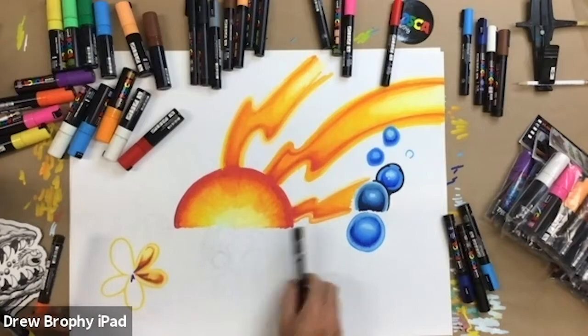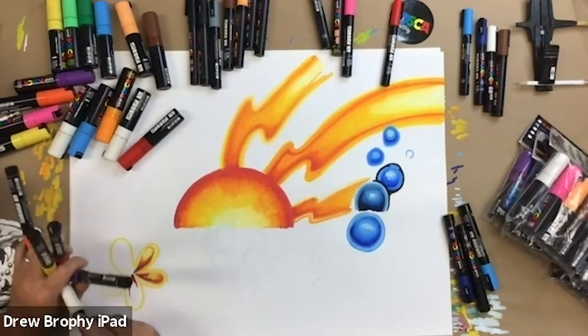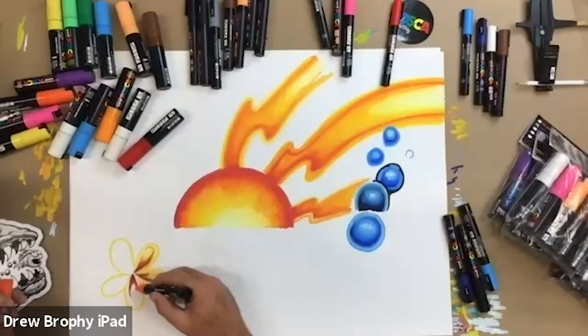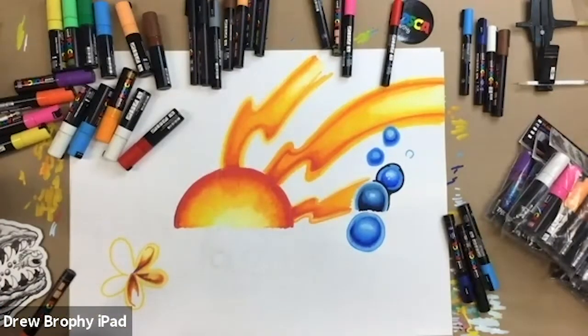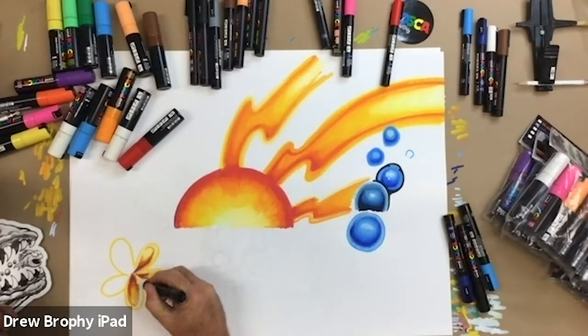Katie asked: is it possible to do a translucent effect with Posca, similar to the sacred geometry series, like the glowing effect? It is - usually that's done with a blending medium. You have to thin it out with the blending medium so you can get a more translucent kind of fade. I usually do that with translucent airbrush paints, which allowed me to get that effect a lot smoother. But it can be done with the blending medium.